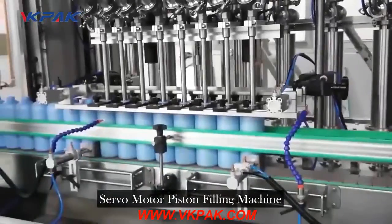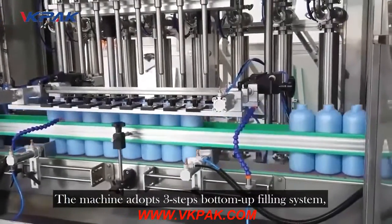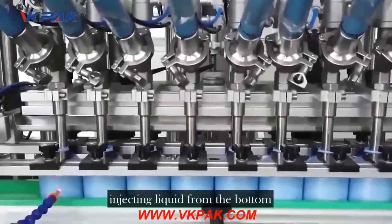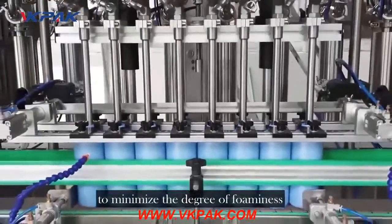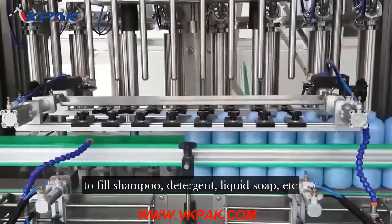Servomotor Piston Filling Machine. The machine adopts a three-step bottom-up filling system, injecting liquid from the bottom to minimize foaming, making it convenient to fill shampoo, detergent, liquid soap, etc.